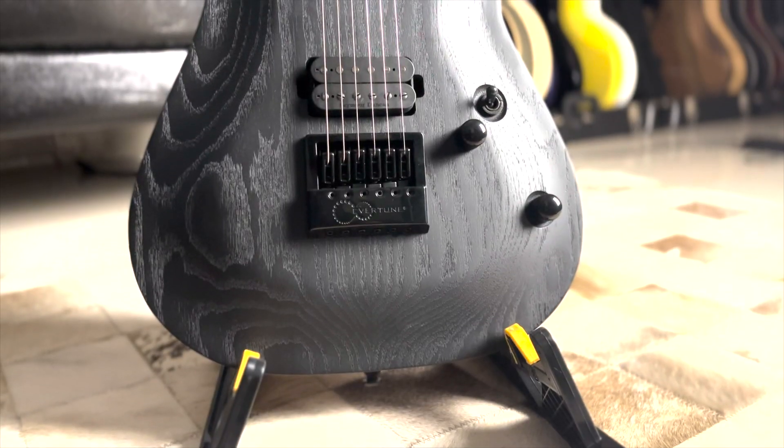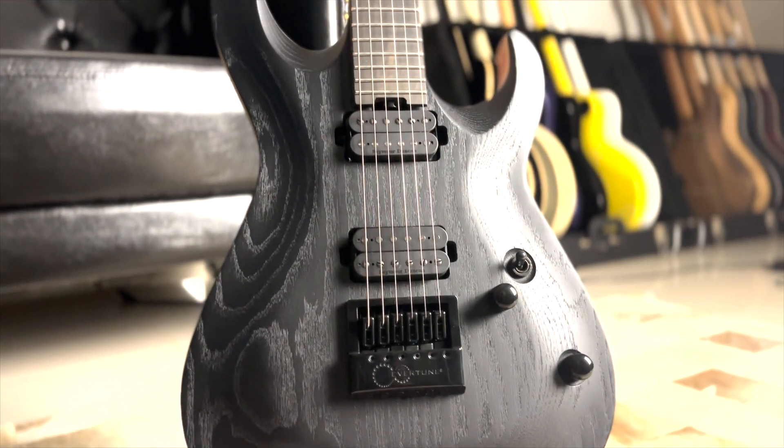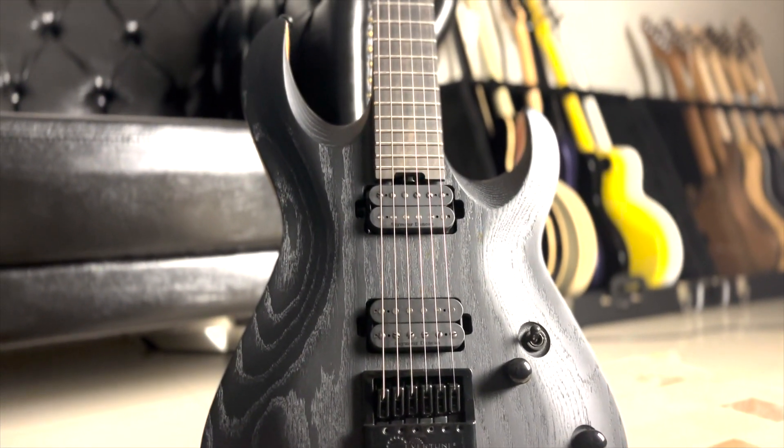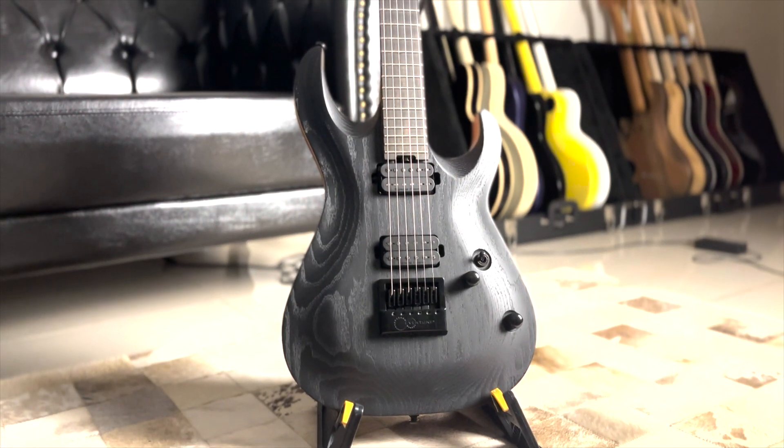Uma coisa que chama muita atenção nessa guitarra é que ela tem contornos no shape dela que melhoram o conforto da tocabilidade e ao mesmo tempo deixam ela com um aspecto mais sério. Geralmente esses features no shape para melhorar a tocabilidade não influenciam na estética da guitarra de maneira chamativa.